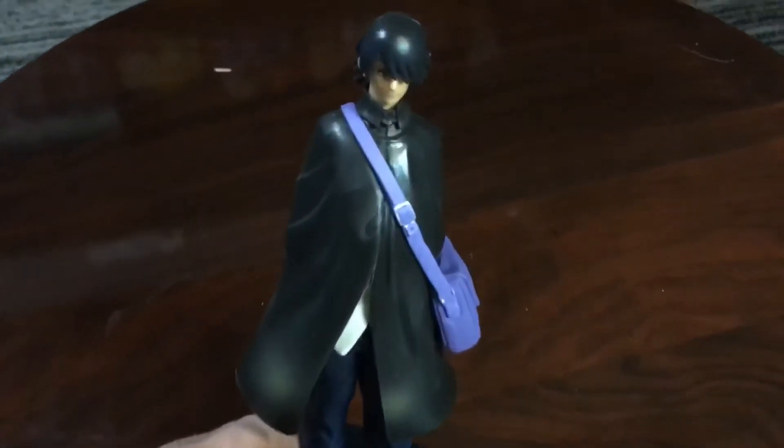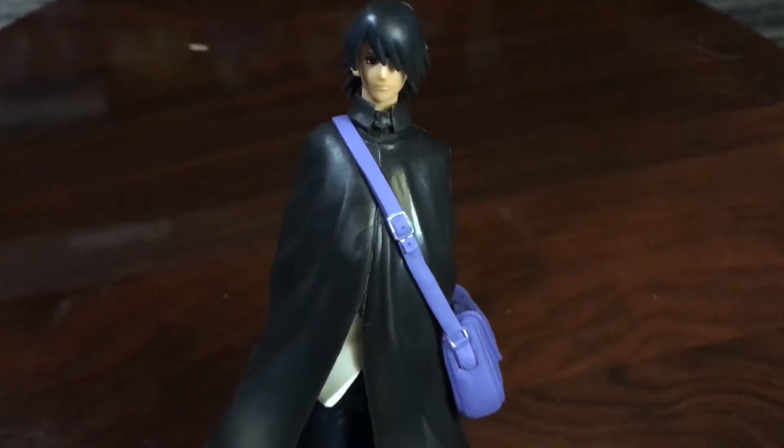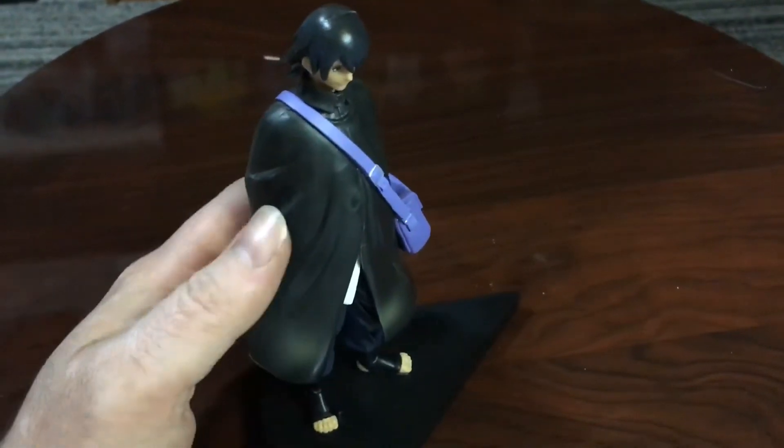Hey everyone, and welcome to an all new episode of Scope Red Pictures. Last week I attended London's Comic Con, and though there weren't any pop figures I was interested in purchasing, I did find a booth that was selling these awesome anime statuettes.